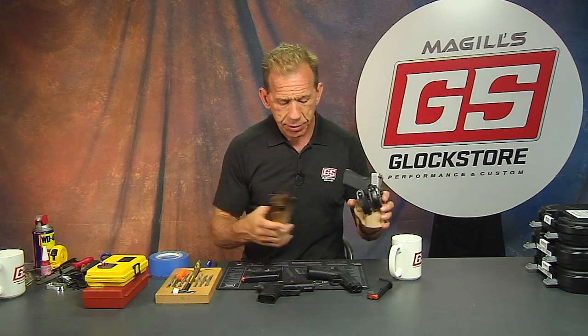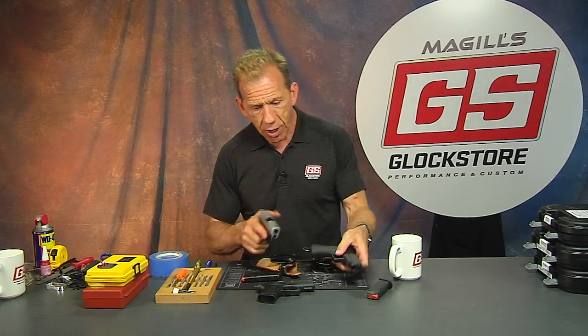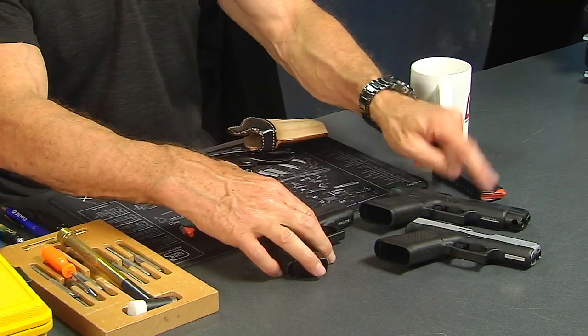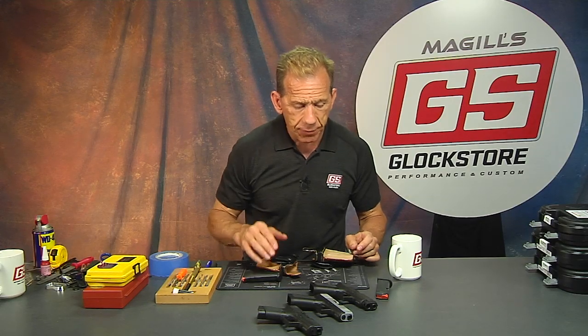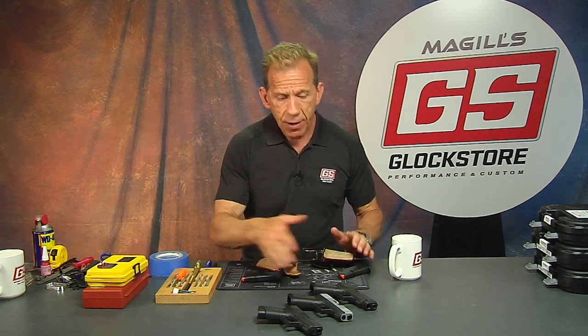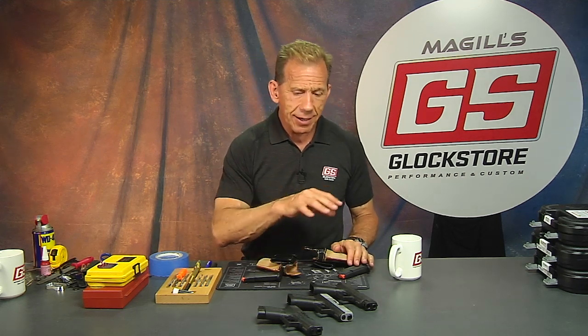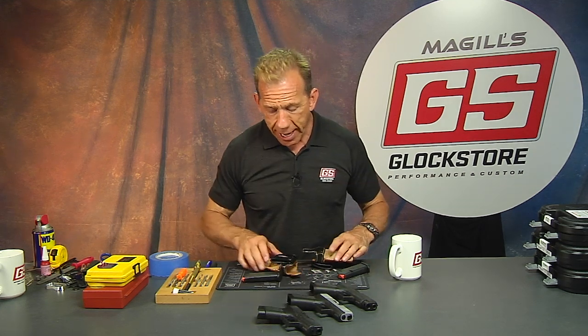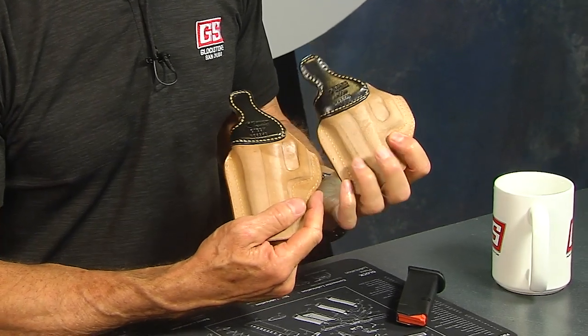Here are two great options for your concealed carry. All three guns are great — the 43X, the 48, and the standard 43. We make the 43X and the 48 in both silver and black, while the 43 itself is basically silver. We also have lots of different accessories for all of these guns — magazine extensions, extended controls, new barrels, pyramid triggers, connectors, all kinds of great stuff to make them even better. For those carrying concealed, you cannot go wrong with the world's best concealment holster. This is a holster you will have for the rest of your life.